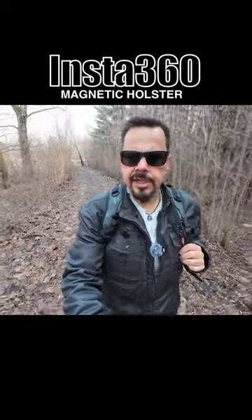So I think some people will find this accessory very beneficial, especially if you do film a lot with action cameras and you're doing vlogging and different things. It's just a great tool, very convenient.